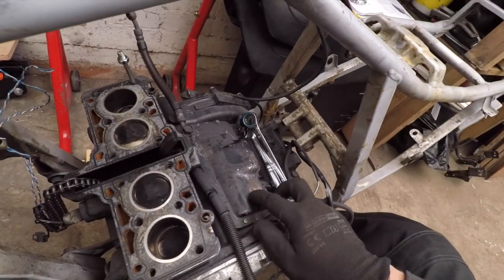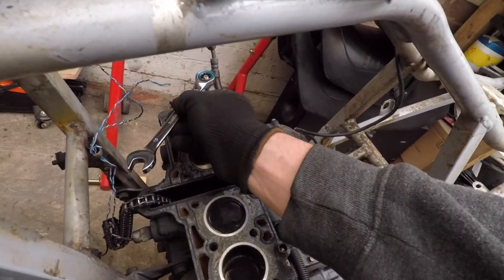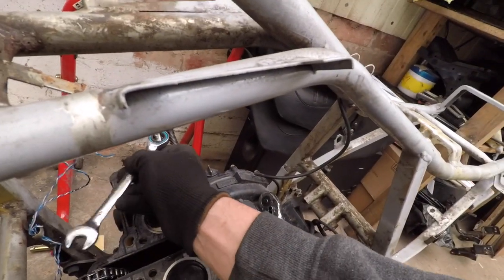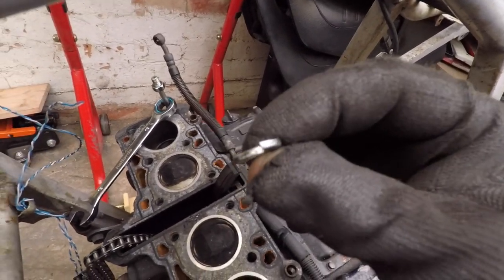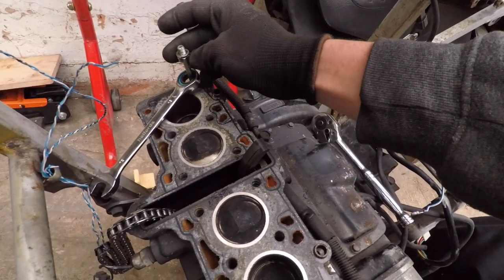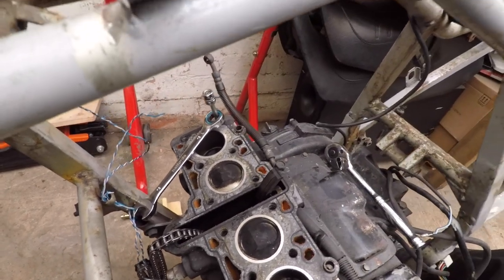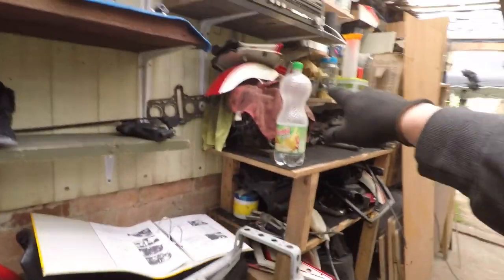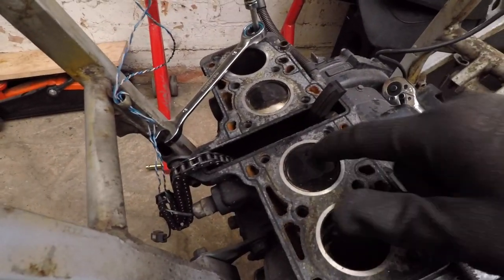I don't know if this is because this engine is in way better condition than mine and has been used regularly, but I've managed to take all these studs out with a technique that's an improvement on last time. I'm putting a nut in — using the same two nuts to take all of them out — and then one of these washers, which facilitates getting the nuts tight on one another so I can just take the studs out. So far so good.